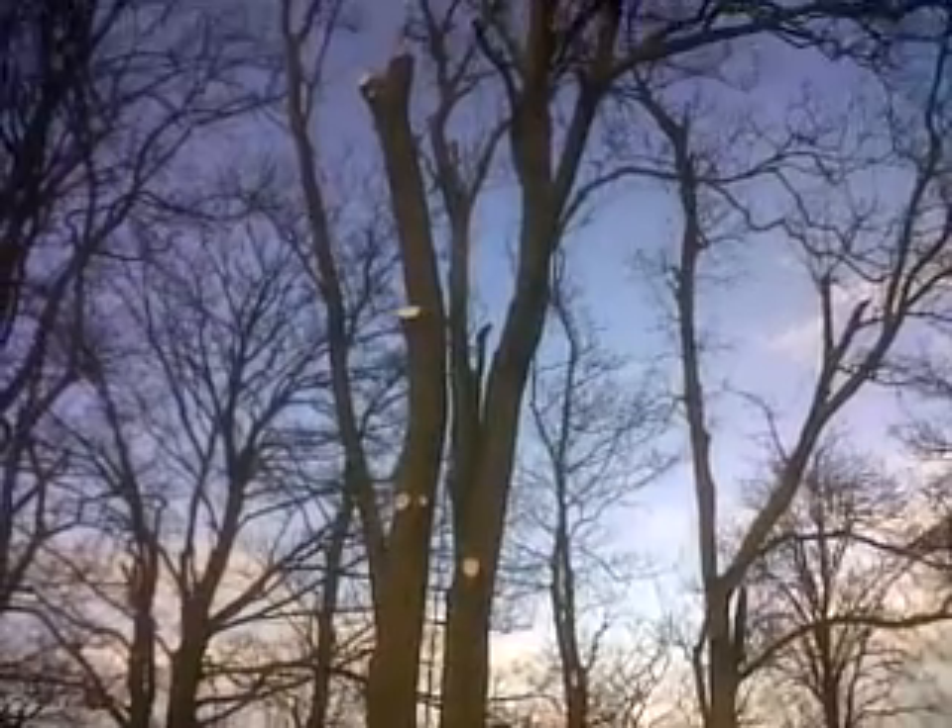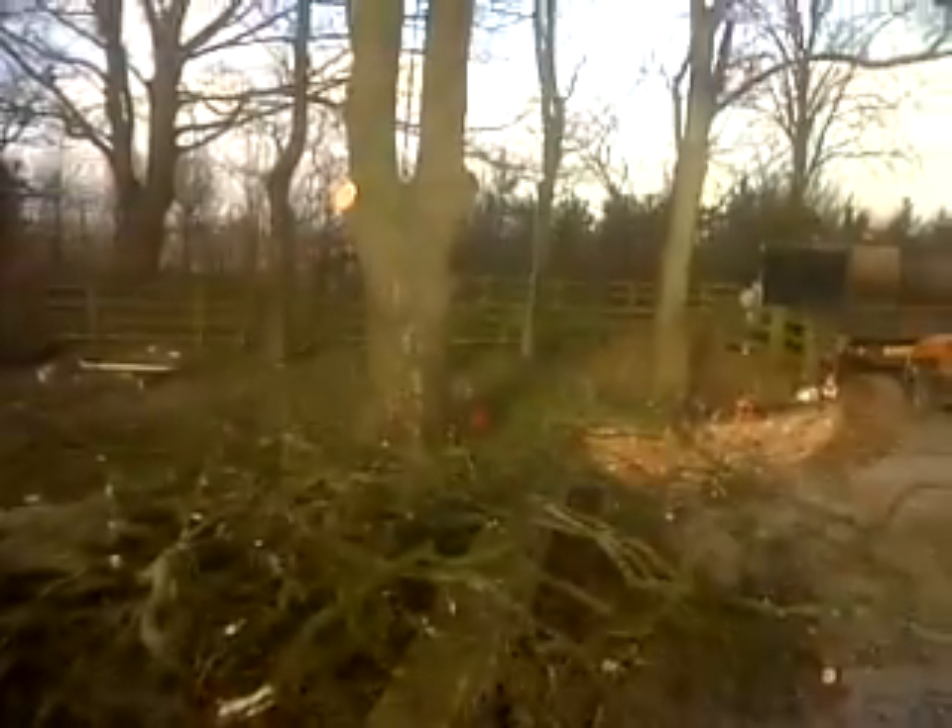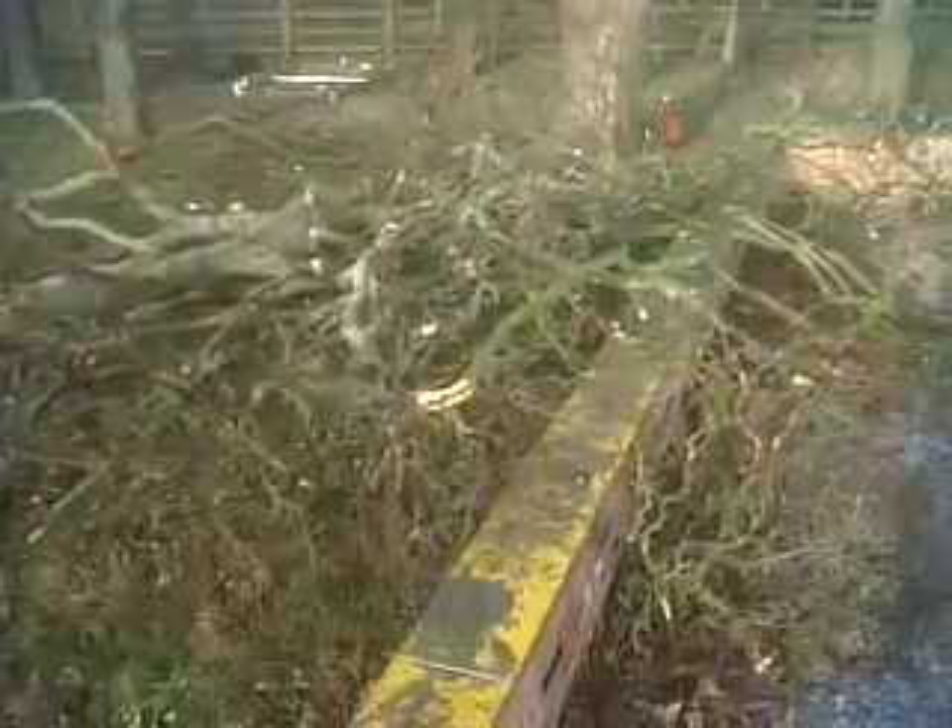It looks like another stem behind but it's actually another tree — just decided to grow out. All the logs are going to be chucked up, so we're going to chuck this up.